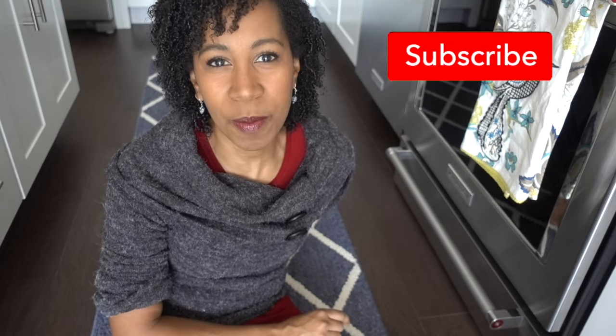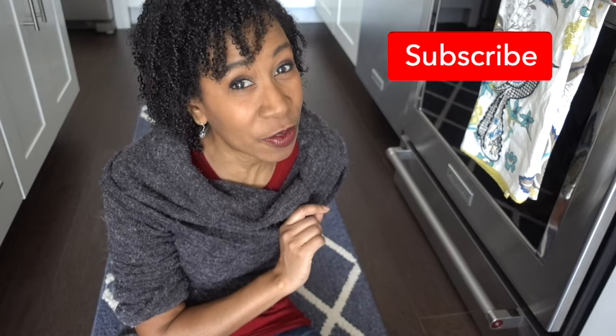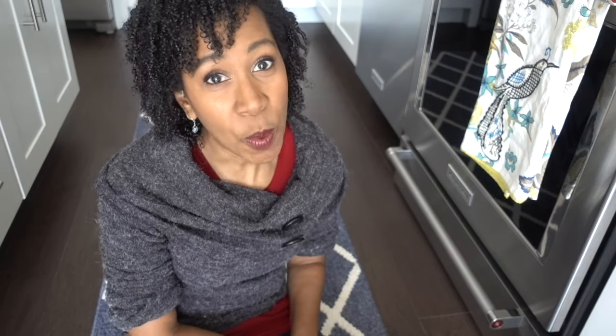Now before we get started, if you're not already subscribed, please go ahead and click that subscribe button to get more home and cleaning videos and bonus music vlogs on weekends. Now I'm on the floor because I wanted to talk to you quickly about some hidden storage that may be in your kitchen.